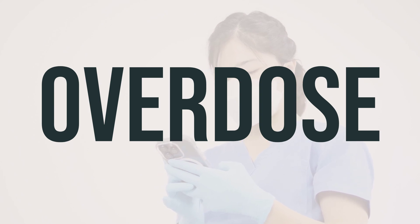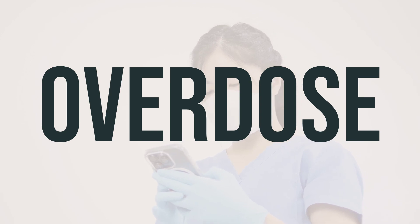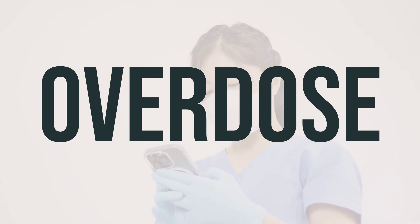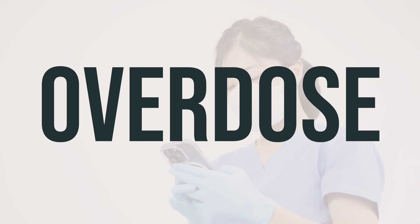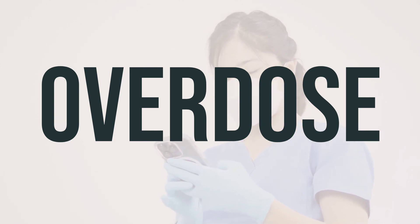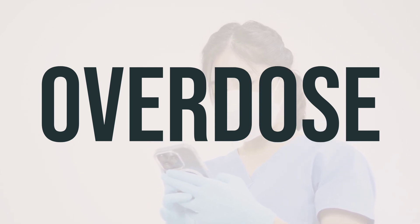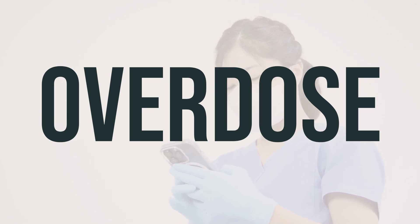If this medication is accidentally ingested, it can be harmful. If someone has taken too much and is experiencing severe symptoms such as fainting or difficulty breathing, call emergency services immediately. Otherwise, contact the Poison Control Center for assistance. Symptoms of an overdose may include breathing difficulties, muscle weakness or paralysis, tremors, excessive sweating, saliva or tears, increased urination, nausea, vomiting, diarrhea, anxiety, headache, confusion, dizziness, drowsiness, and irregular heartbeat.